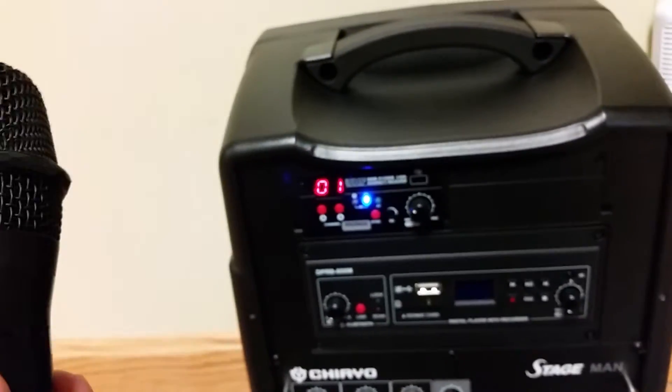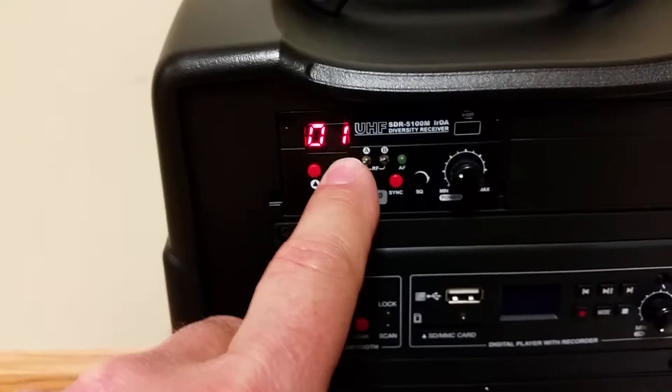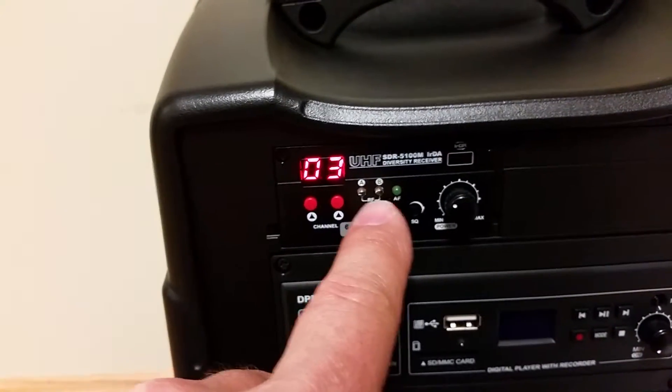In this case it's set to channel one, so let's go ahead and set it to channel three. Now you see we lost the RF lock, so there's no communication right now.